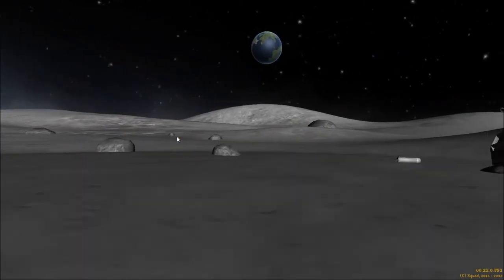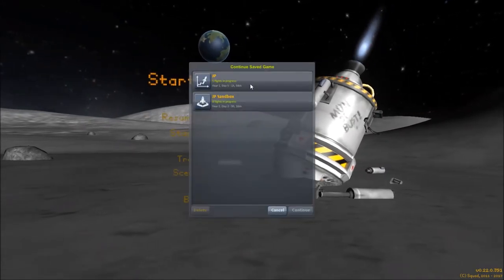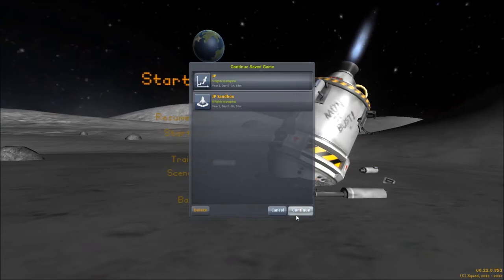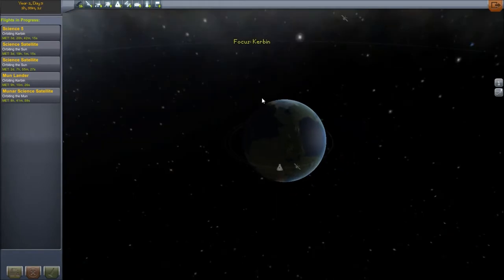Hello guys, my name is JP, welcome back to Kerbal Space Program. Today we're going to try to send a Kerbal to the moon, hopefully. It's most likely going to be a one-way trip for the poor little guy, but we did land on the moon successfully.